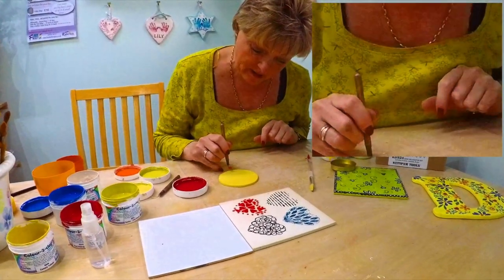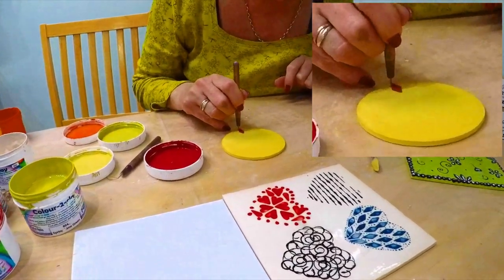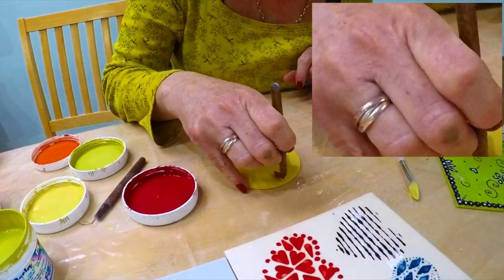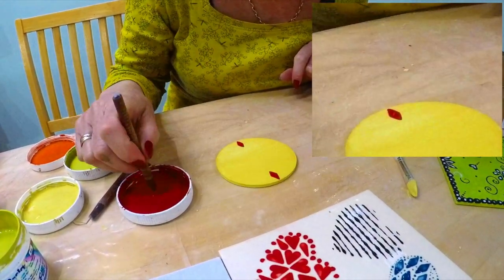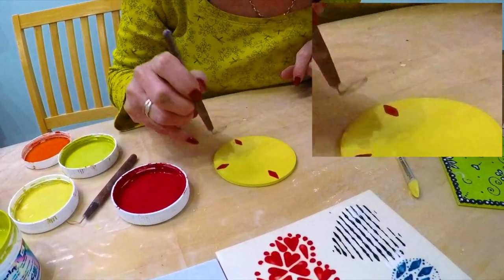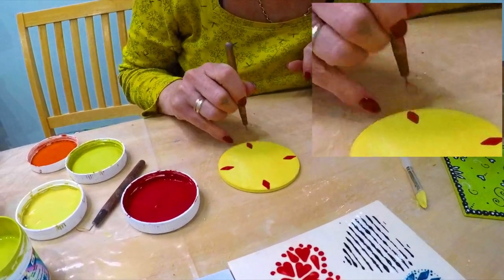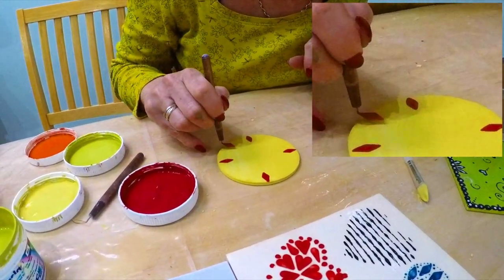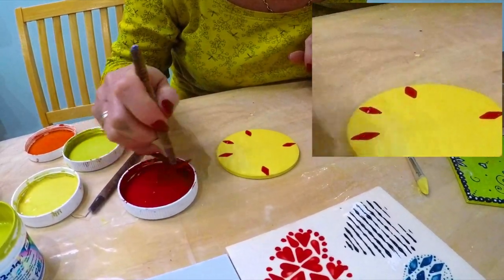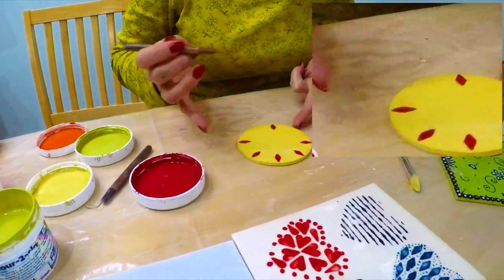And then if you want to be symmetrical the best thing to do is think of a clock. So we'll go 6 o'clock, 12 o'clock, 3 o'clock, 9 o'clock and then all in between, or what you think in between. One more in between those four is enough.